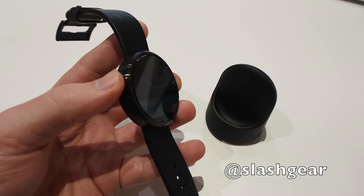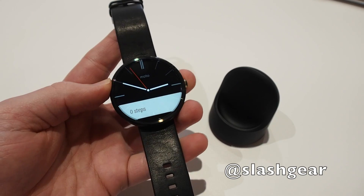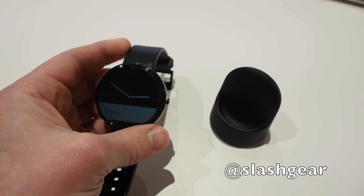From first impressions, you really should try it on. It's quite a different experience from what we've seen from the square-faced Android Wear smartwatches that we've reviewed from LG and Samsung so far.